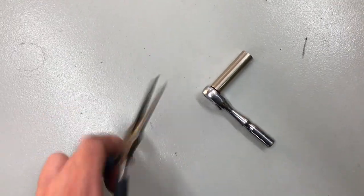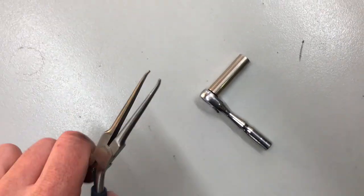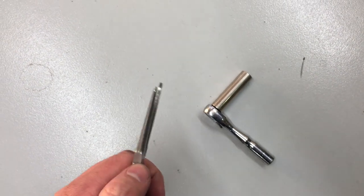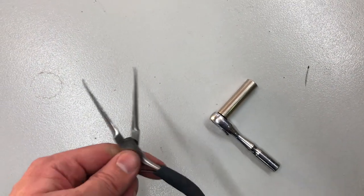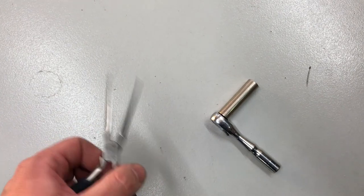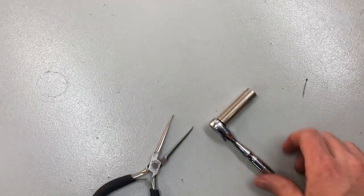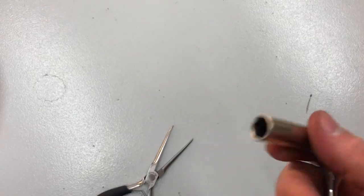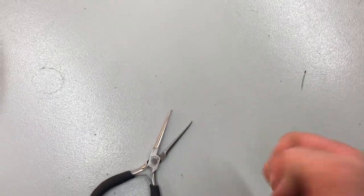Tools you guys might need are some little pliers right here. These are some I've kind of modified to pull the fuse out. Sometimes it's missing a little fuse puller in the box holder, which is the case on this car, and then also a little 10 millimeter socket or you can use a little wrench if you need.